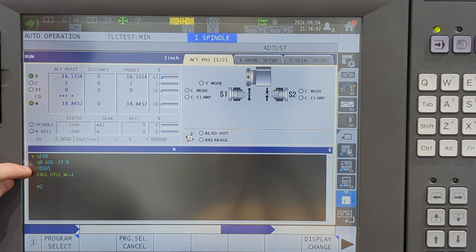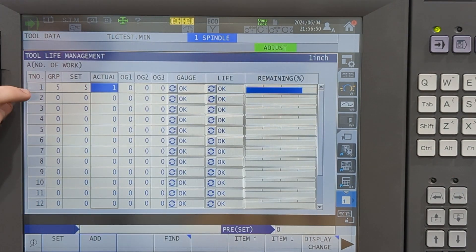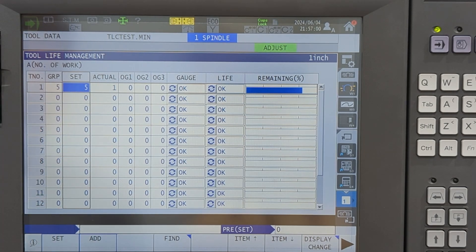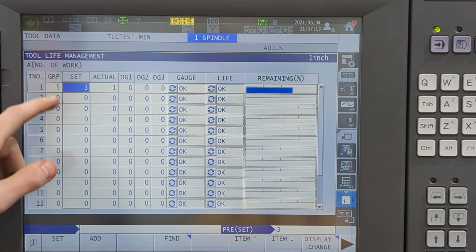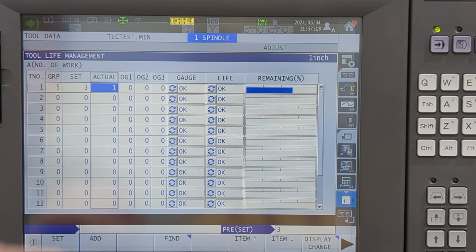So it called up tool five, offset five, and then called our tool counter and we put it in slot number one. We go over to our management screen and we can see that it set number one's group number to five, which is our offset number. It set the actual to one. So the program set the group number and incremented the actual number — and we're still good.